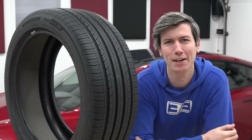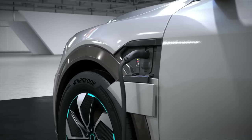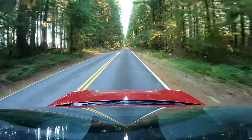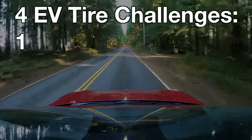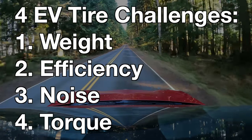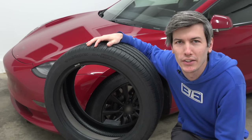You might think it's a tire — put it on a gas car, put it on an electric car, what does it matter? Well, there are some challenges when you slap regular tires on an electric car. Why? Because EVs are pretty heavy, they are super efficient, they're remarkably quiet, and they have boatloads of torque. So let's talk about how you create a tire to address each of these four challenges.